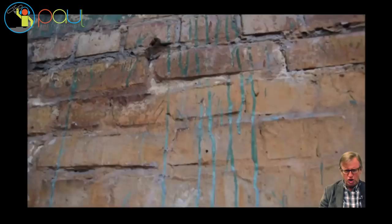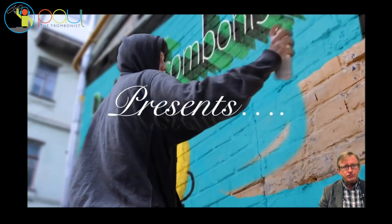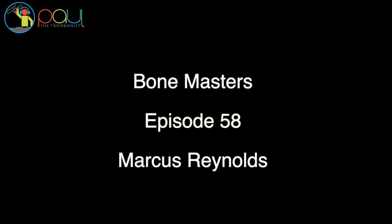Many of you know Paul — I had a really bad accident and I've had to learn to play again. The things I've discovered from that have helped me play and teach other people to be more careful in their warm-up. We have Marcus Reynolds here, from the UK — a really great brass musician — and he's going to share some cool gems of wisdom about playing the trombone.